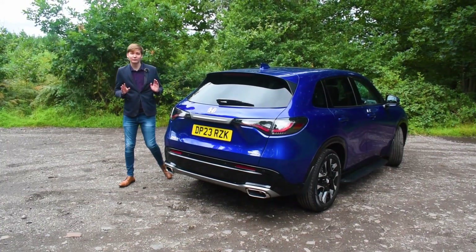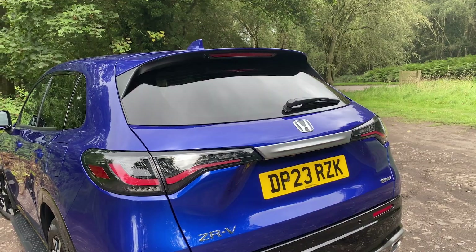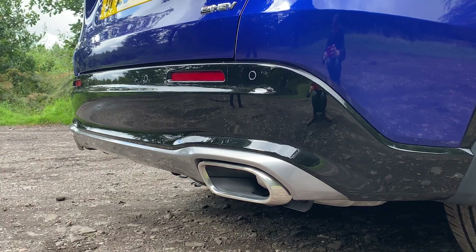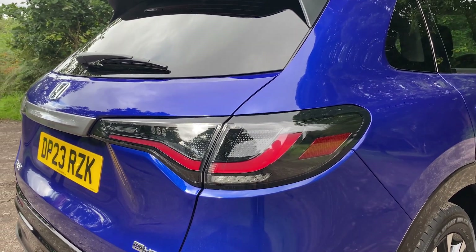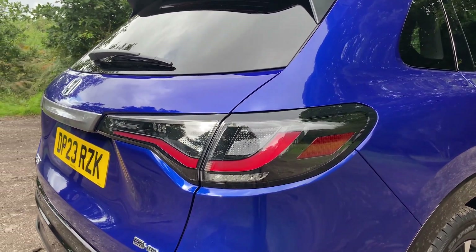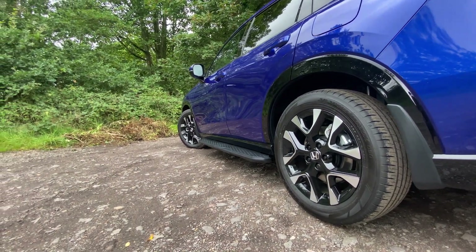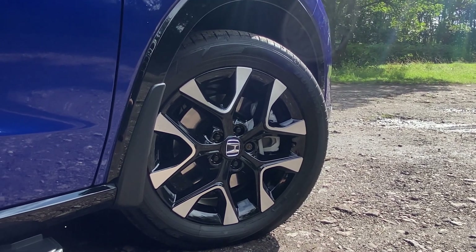Moving to the rear of the vehicle, the design here is just as effective as it is on the front, with this nice aerodynamic rear spoiler, these dual exhausts down here, and the new rear tail light design which personifies the ZRV's sculptured curved design. To top this car's design off, the ZRV comes with these gorgeous two-tone 18-inch alloys with a unique grade for each model.